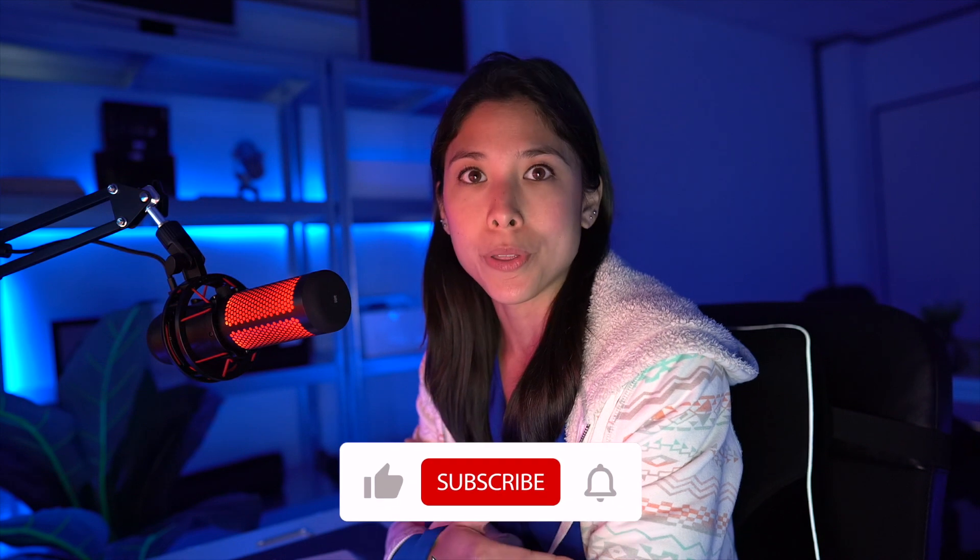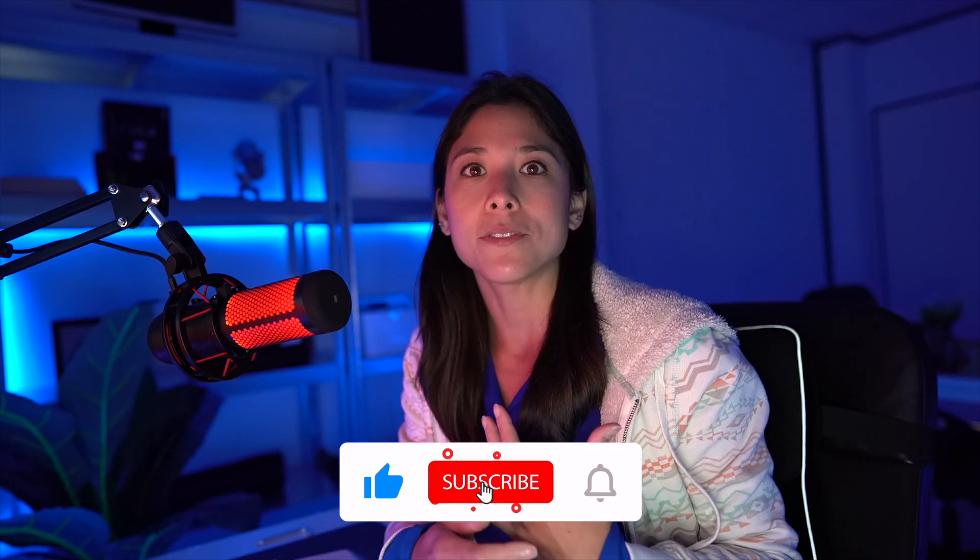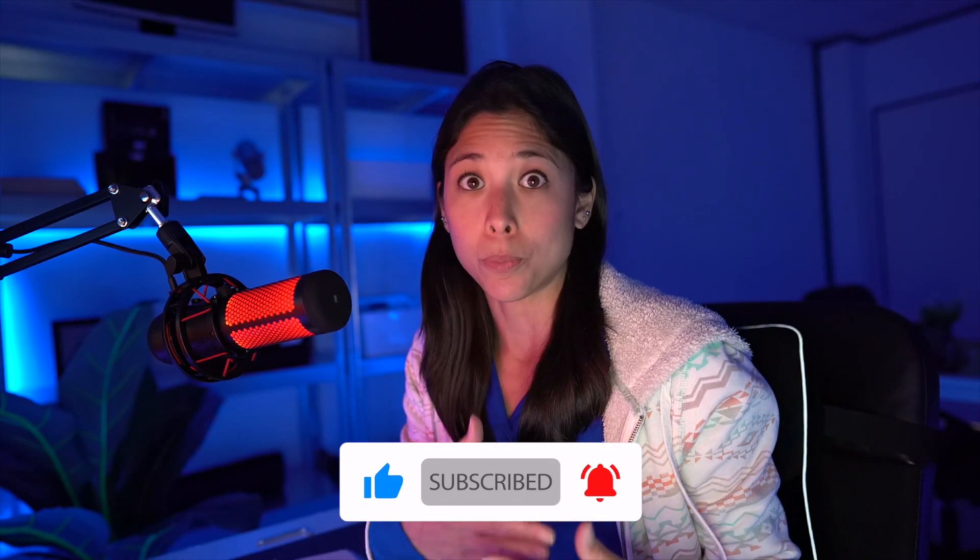Hi Dygmates, it's Dominique and we now have the latest Bazecor and firmware version, version 0.3.3. In my last video I talked about version 0.3.1. We didn't skip 0.3.2 — we had 0.3.2 but then made new changes with the texts and a few more modifications on some of the features, and now we have 0.3.3.